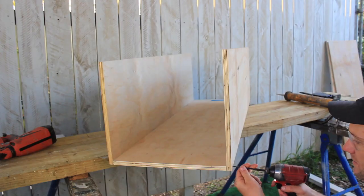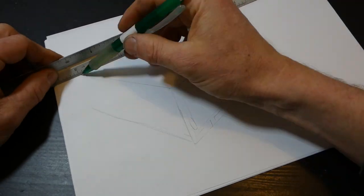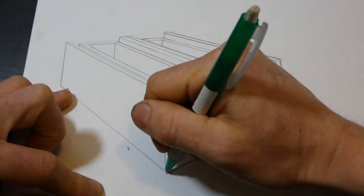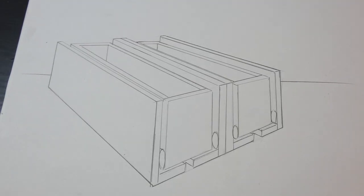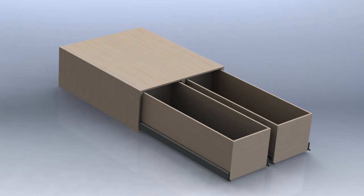This process of building heavy duty drawers has been refined and tested over the past 10 years in the campervan industry. Keep watching as I will build and install these large customized sliding drawers from start to finish, giving you all the tips and tricks needed along the way.